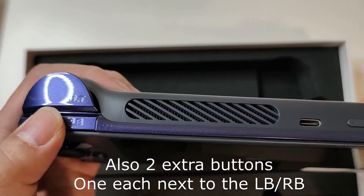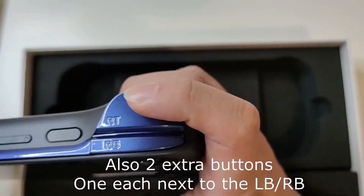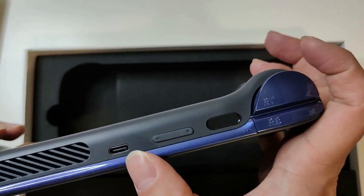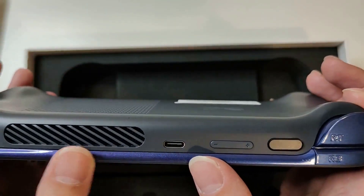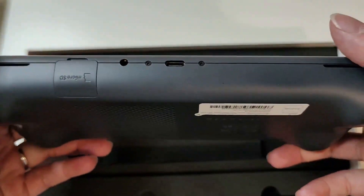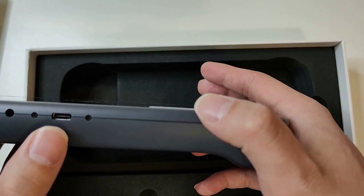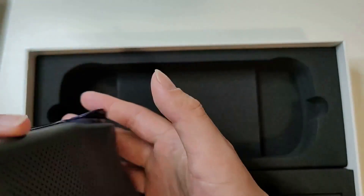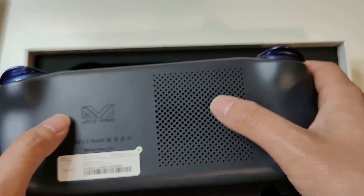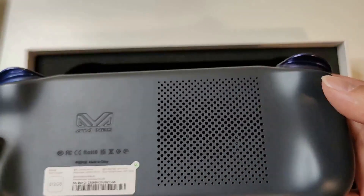Over on the top here, we've got the LB and LT, or L1 and L2, and then the RB and RT. You've also got the fingerprint sensor, volume rockers, a USB-C port, and a massive vent. At the bottom here we have the micro SD card slot, a headphone jack, and another USB-C port. And on the back, you have this massive fan, and the AYA NEO logo.